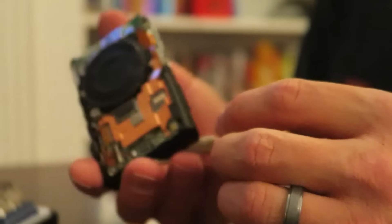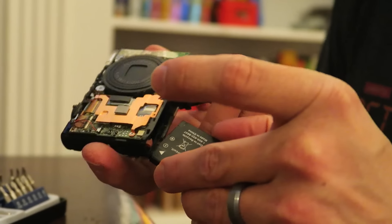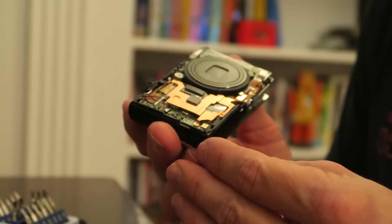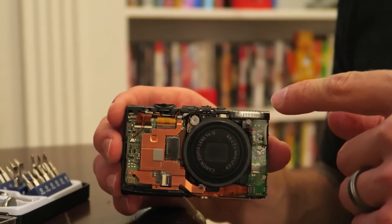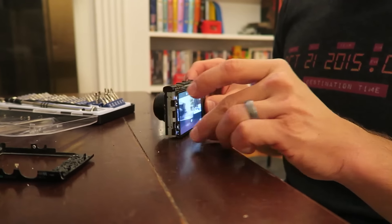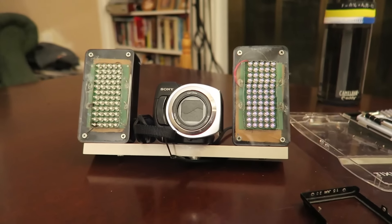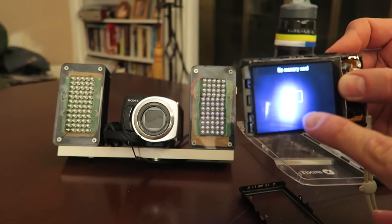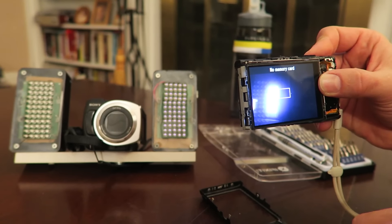I'm going to try to turn this on while it's still open so we can see if everything works. I wouldn't suggest doing that because you might break something, but I'm pretty confident I can keep my hands away from everything. It should also be noted that there is a flash in this camera, and any time you have a flash it has a capacitor that can hold a pretty big charge — it could shock the heck out of you, so be careful around the flash. It turns on! And there it is, all back together.